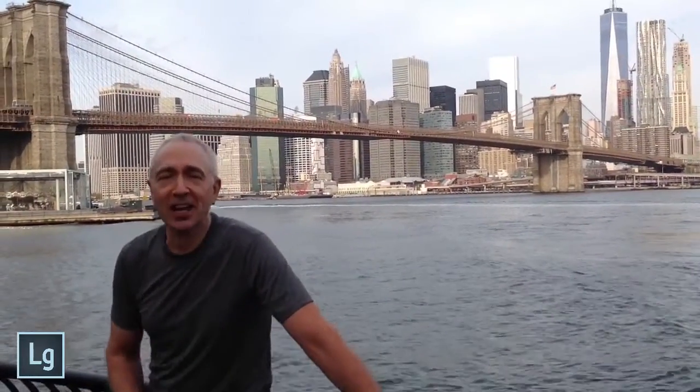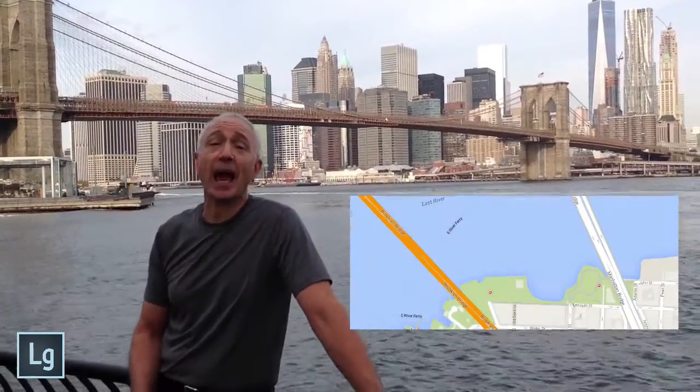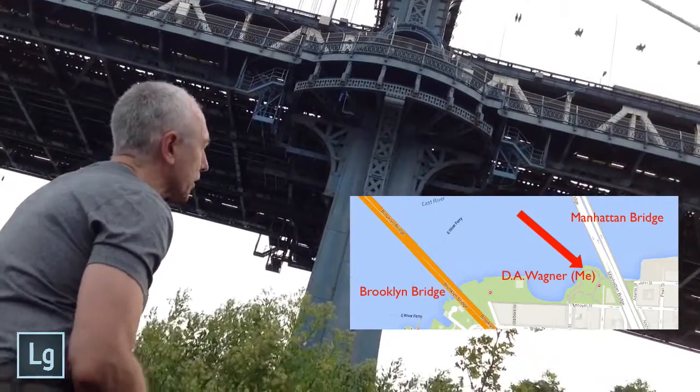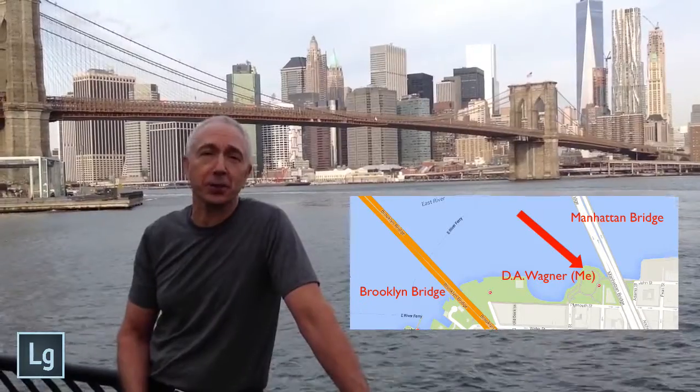Hi, this is Lightroom Guy, and I'm standing in between the Brooklyn Bridge and the Manhattan Bridge here in Brooklyn Bridge Park. This is one of the most iconic places in New York City to shoot a panorama.